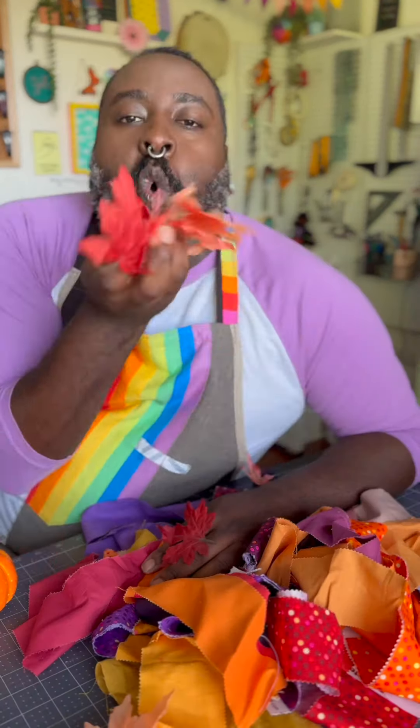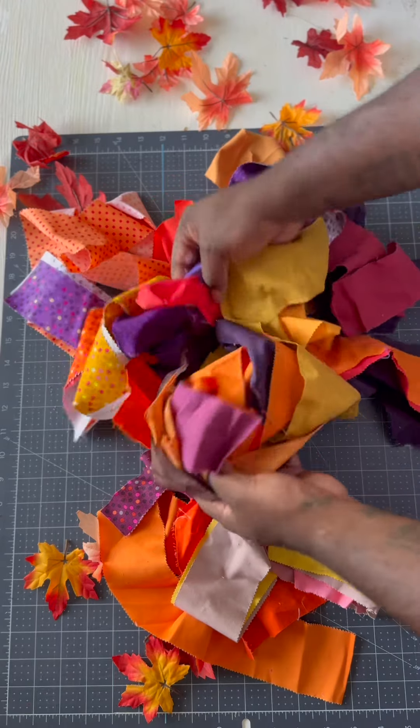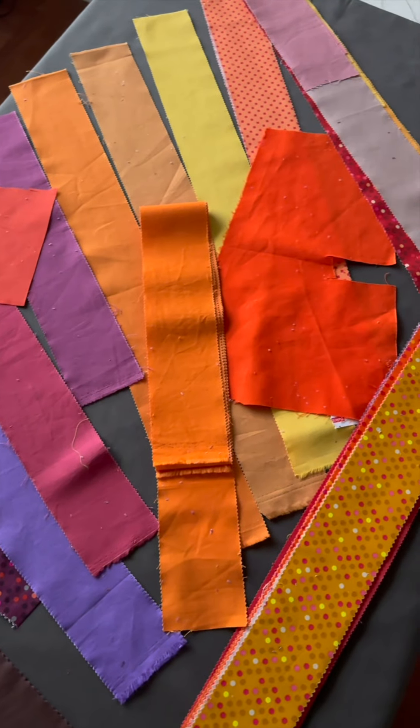What's up? It's Mr. Larry with another Fall Time Craft for you. I'm making a table runner from these fabric strips inspired by the colors of the changing leaves.